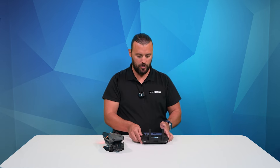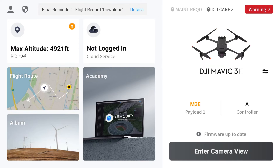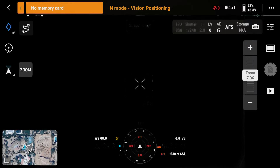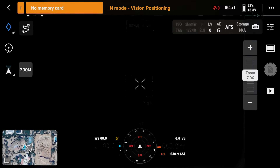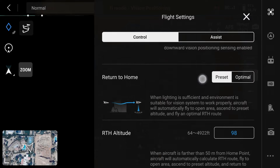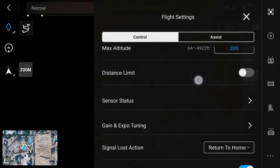Once your remote and aircraft are powered on and connected, we're going to take our remote controller and enter the camera view. We're going to close out of the pre-flight checklist because we're not going to need this for this calibration. Next, we're going to tap the three dots on the top right of your display. Now, in the flight settings tab, we're going to scroll all the way down to sensor status.